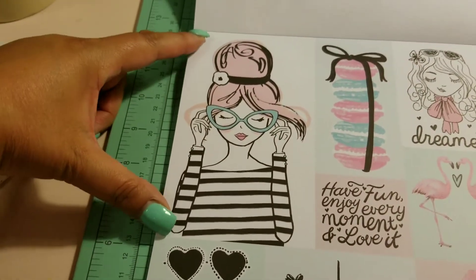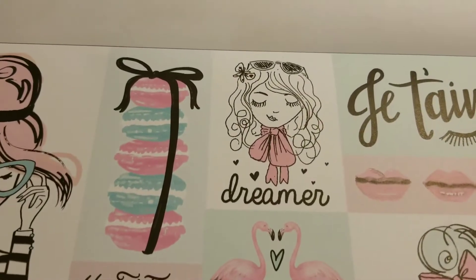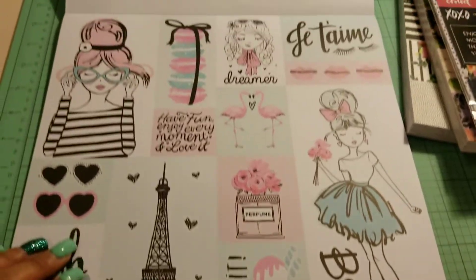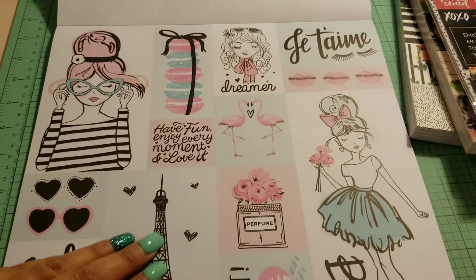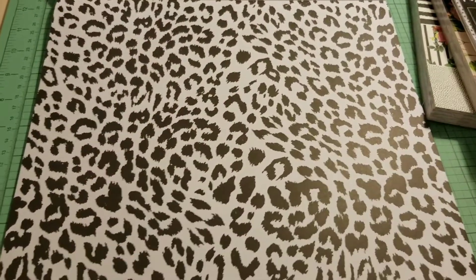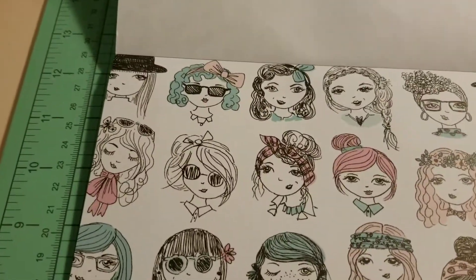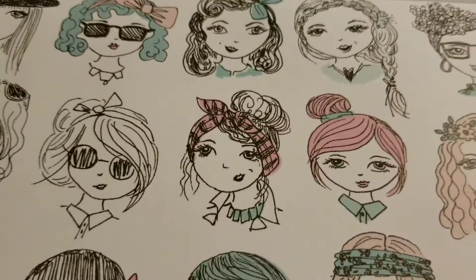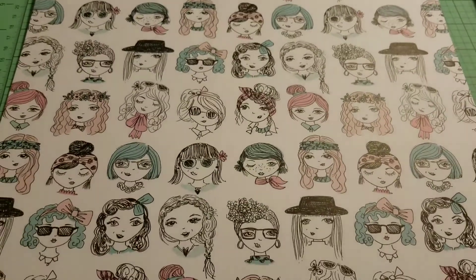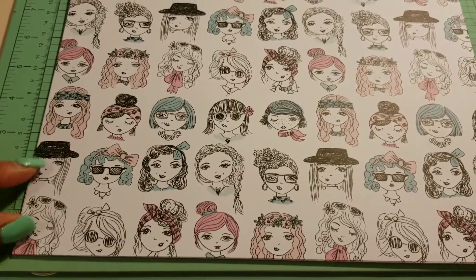Isn't she cute? And she's that big. This is so friggin' cute — I'm, like, dying. I'm seeing die cuts and dashboards in case you get this sheet of print. And then you get all these little faces. Look at her — how sweet are these? You get all these little faces. It looks like there's two rows of different ones; they just mix them up.